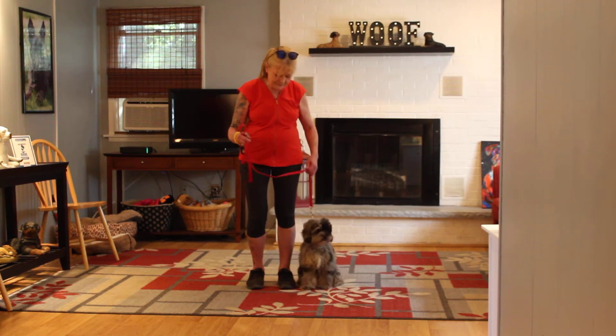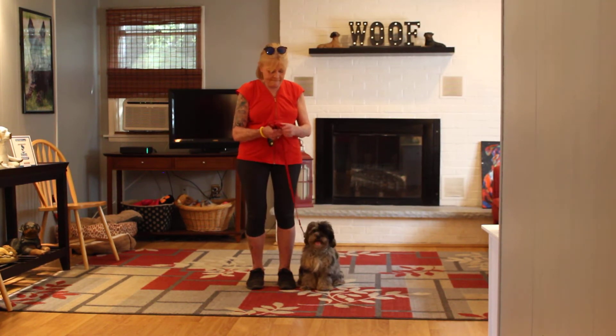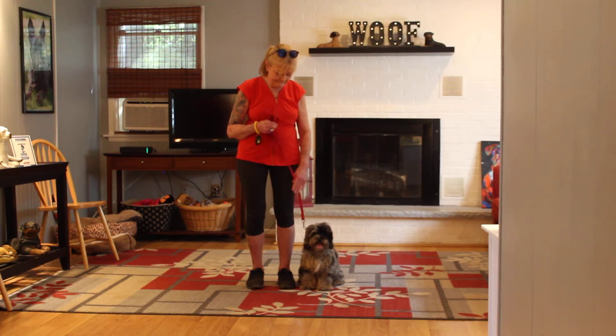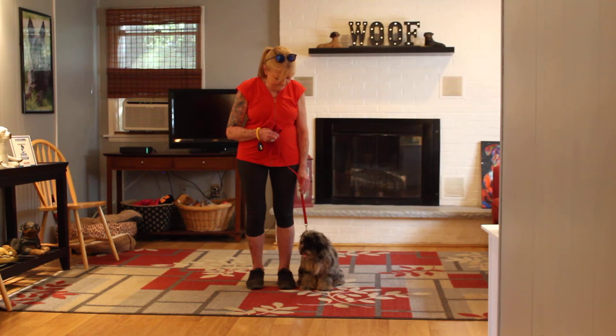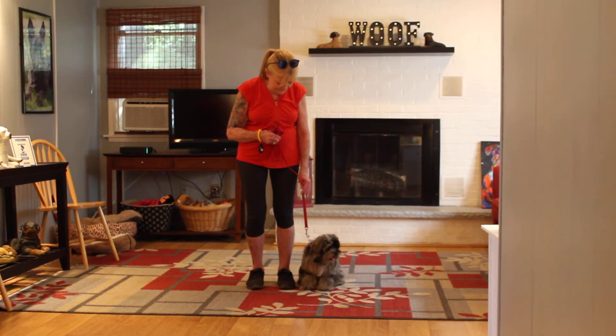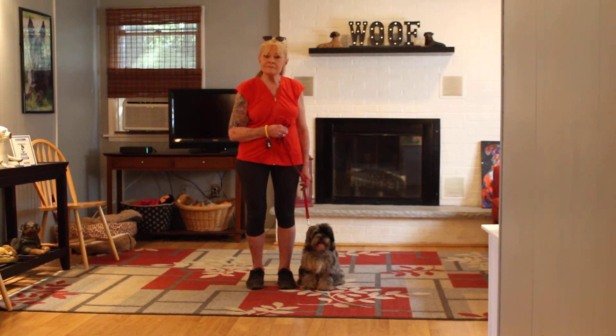The first thing we're going to do is introduce the training equipment. Nora's got a standard six-foot web training leash, and she keeps the bulk of that leash folded neatly in her right hand, which leaves her left hand free to make a correction. The only correction we give here at school is a little tug and release on the training equipment, which is the second piece. We're going to show you how to properly use her training collar tomorrow when Dolly graduates.